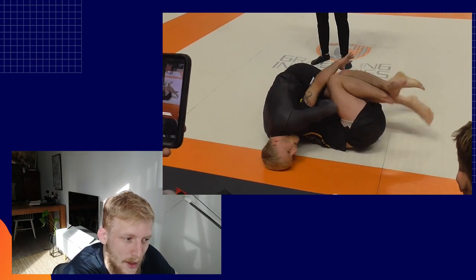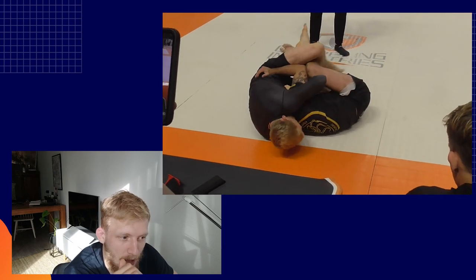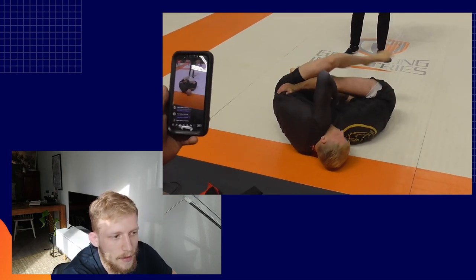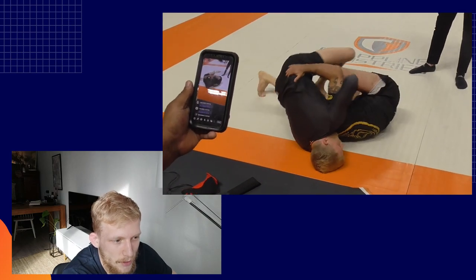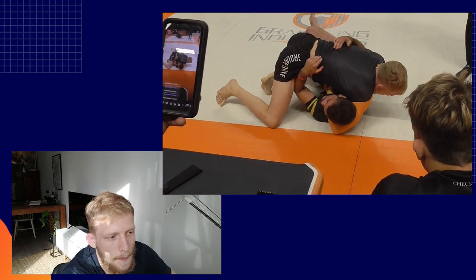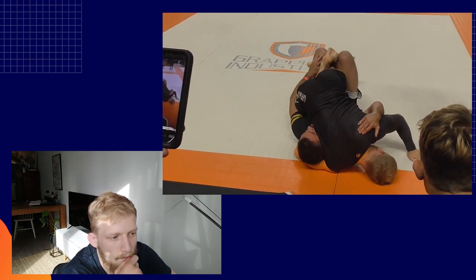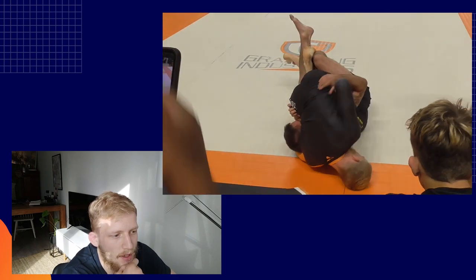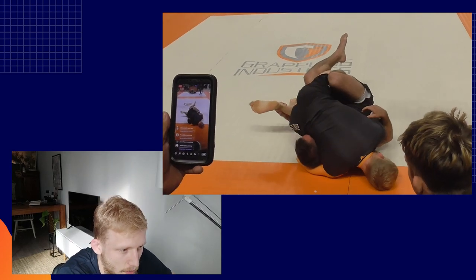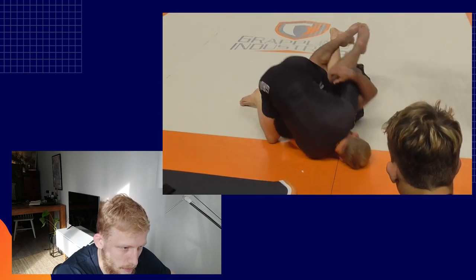When somebody is defending the guillotine really well and you feel you can't finish it — he also keeps holding on to the half guard — there's a nice transition where you go from the guillotine into an underhook. Look what I will do with my left hand: instead of committing to the guillotine too much, I switch it into an underhook. I keep pummeling my legs as I squeeze the guillotine. I feel he's good at defending, and he keeps defending really well. I keep a slight squeeze with my right hand and now I pummel in for the underhook. It's hard to defend both the guillotine and the underhook. Now I need to switch my guillotine — I go from guillotine, turning it into a cross. That's the next step of this process, so I try to find the right moment.